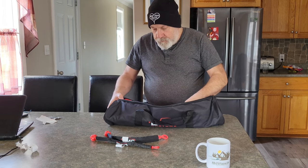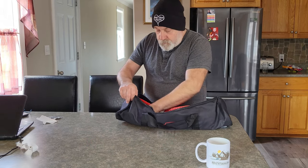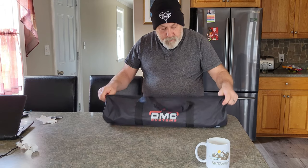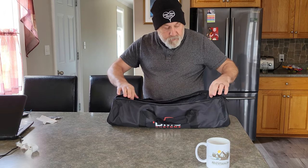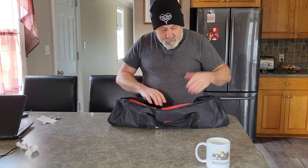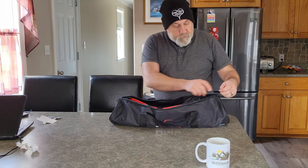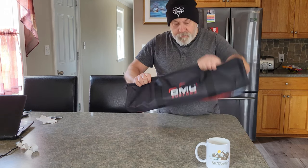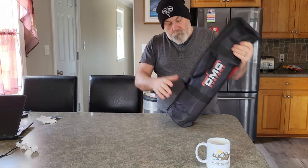For $100, it's pretty cool to have in your recovery kit. The bag is big enough so that if you want to buy more of these or any other items for your recoveries, you can store them in here. As you can see, there's plenty of room for more added items.